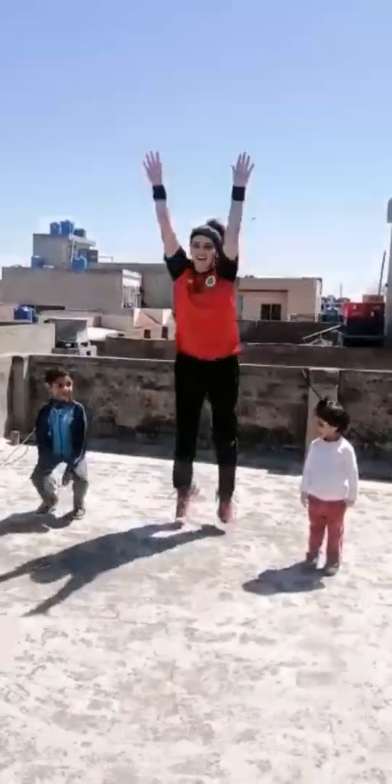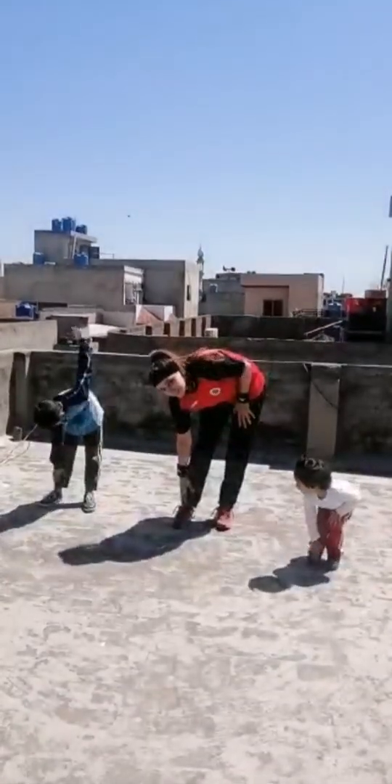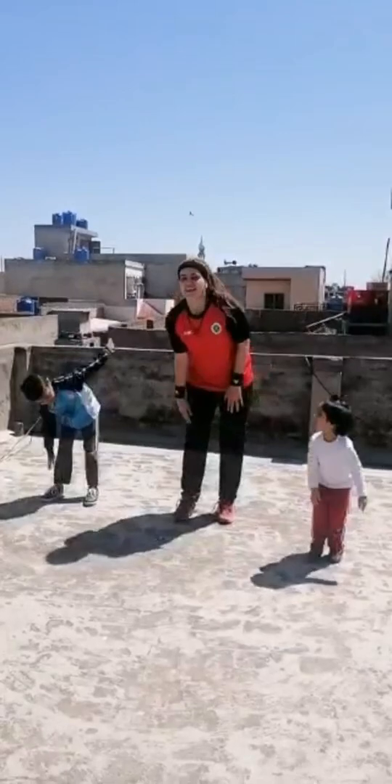Okay, Simon says jump high. Jump high, yes. Okay, Simon says touch your one feet. Okay, Simon says clap, clap, clap.